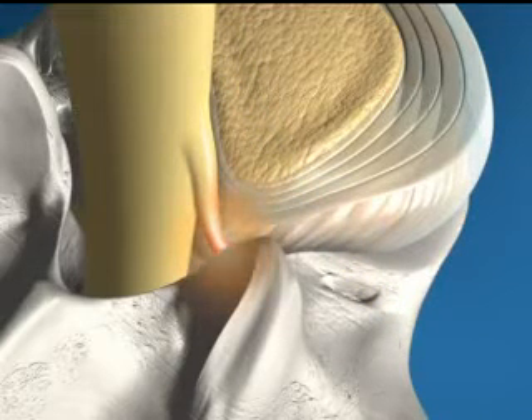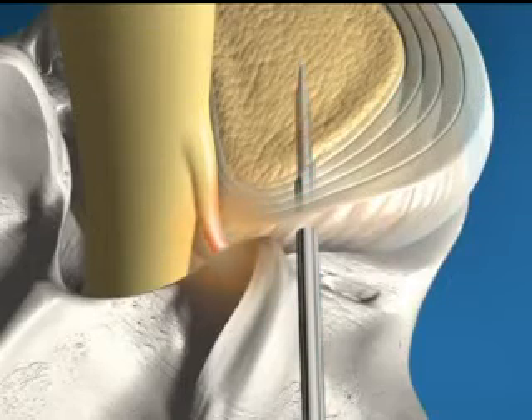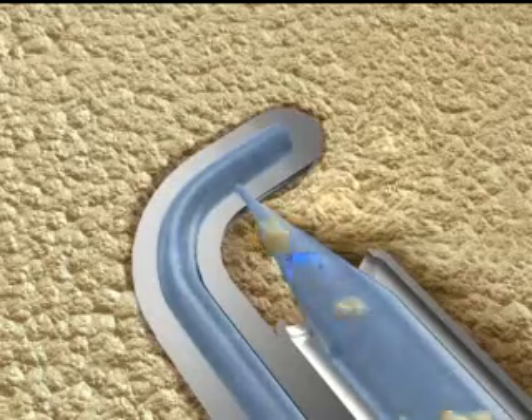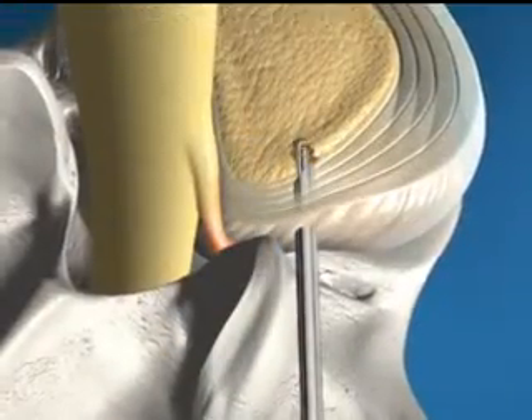The procedure begins when a small cannula or guide is placed into the herniated disc, allowing access for the spine jet micro resector. The unique spine jet micro resector uses a high velocity jet stream of sterile water to quickly and safely remove a small amount of the disc nucleus, reducing the herniation and relieving pressure on the irritated nerve root.